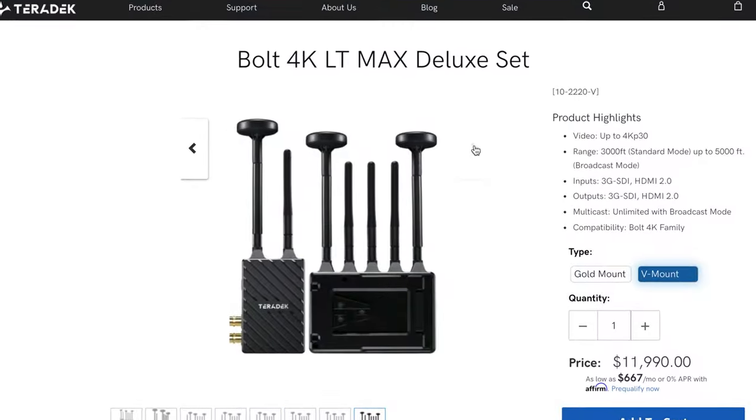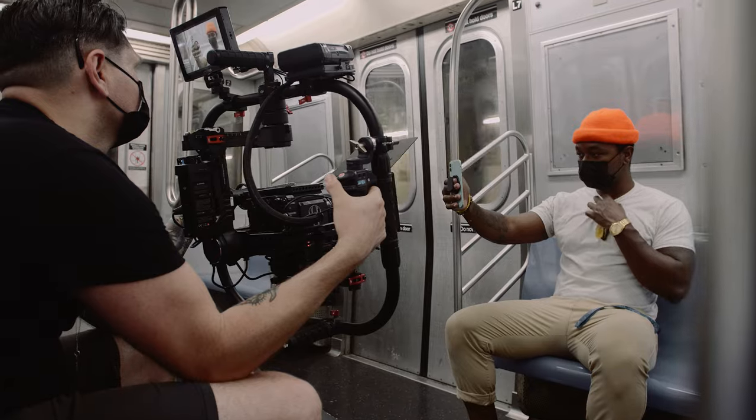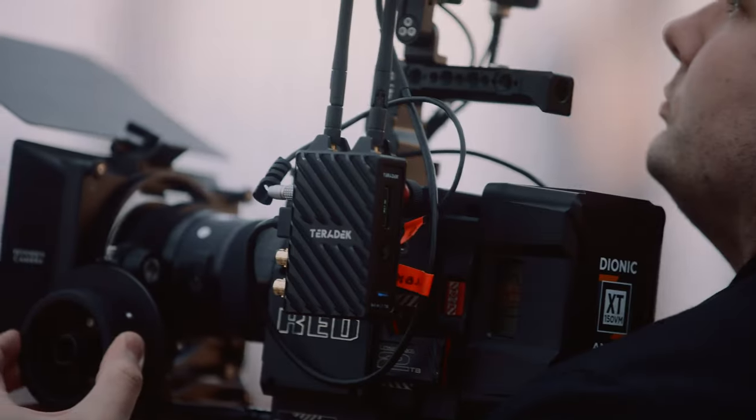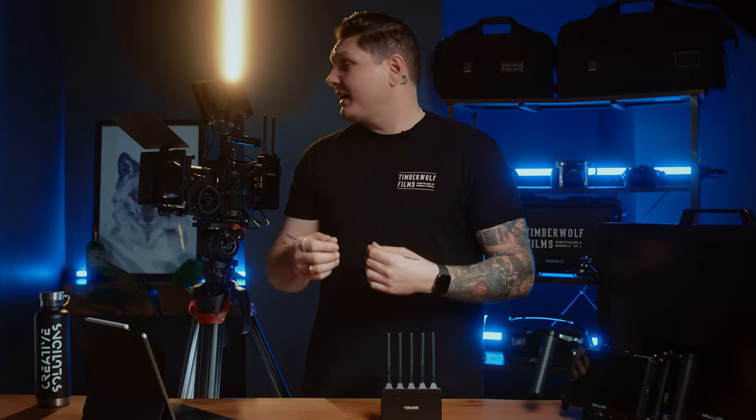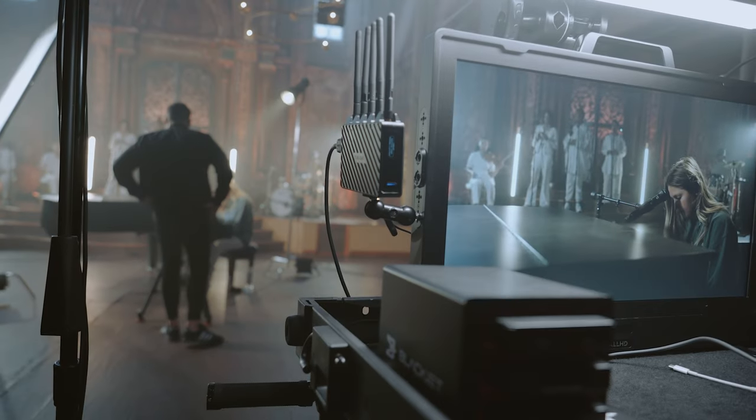There are other models in the lineup that transmit up to 5,000 feet. Here in New York City it can be very hard maintaining a clean wireless signal without interference, but if we can keep that clear line of sight between the transmitter and the receiver, we rarely have any issues at all.